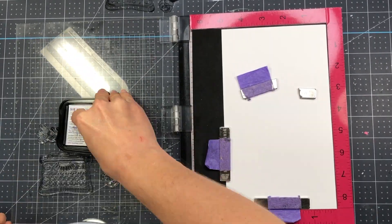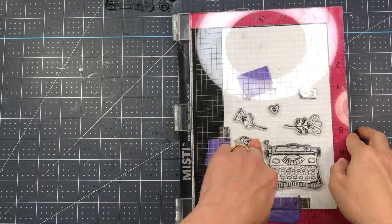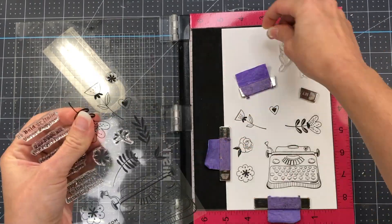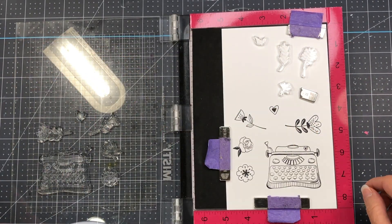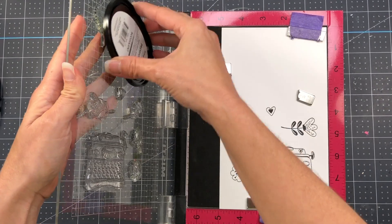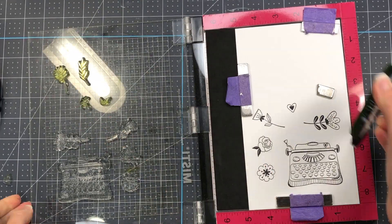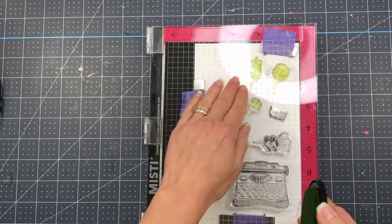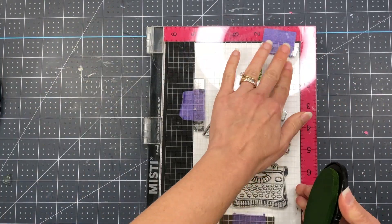I'm stamping out the images with my Memento Tuxedo Black ink onto some Spectrum Noir Ultra Smooth cardstock. After I've stamped the black and white images, I'm going to take some of the leaves, which are the solid stamps, and I'm going to take my green ink pad and stamp those out in green ink. So some of the leaves are a solid stamp, so if you ink them up with a colored ink, you can just get a solid image. I have a lighter green that I'm inking them up with, so I'm going to press that down really well, and I'm just going to ink them up one more time with this lighter green ink just to get a better impression.